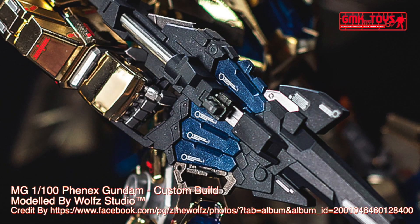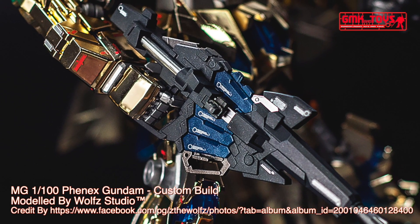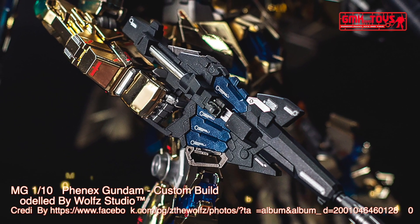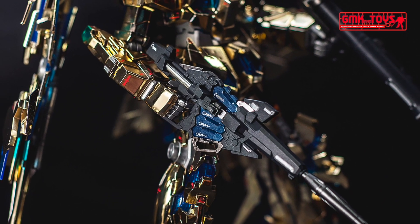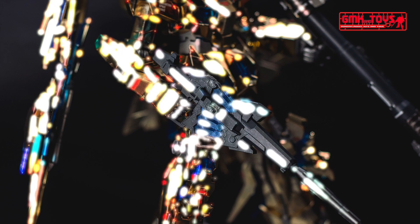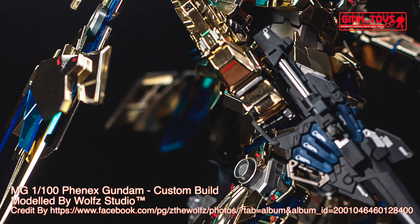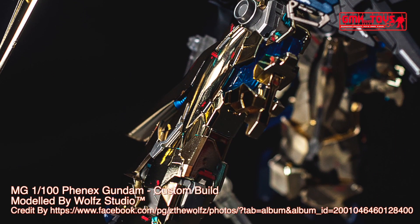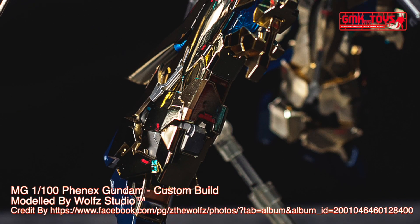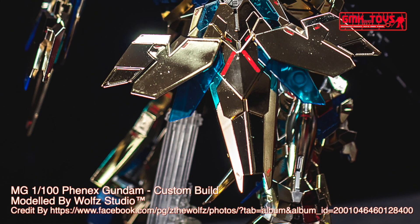It makes its animated debut in the movie Mobile Suit Gundam Narrative, which succeeds the events of Mobile Suit Gundam Unicorn. It is piloted by Rita Bernal.